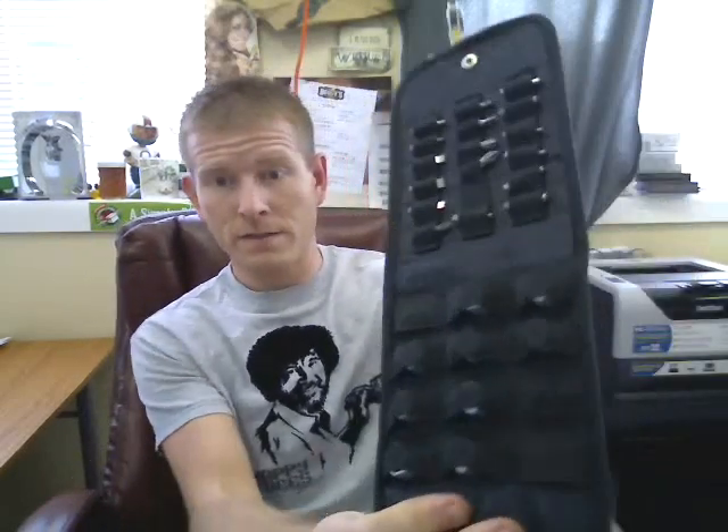It's a tool for many different uses and it should be in just about everybody's tool chest or wherever you keep your tools. It comes with all these different sizes for your screws and all these different adapters for whatever size you need.